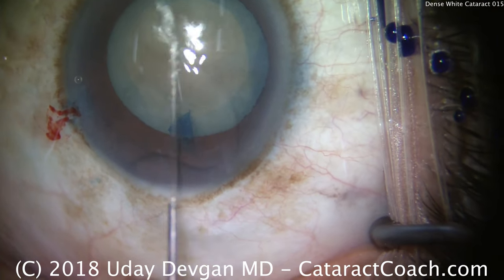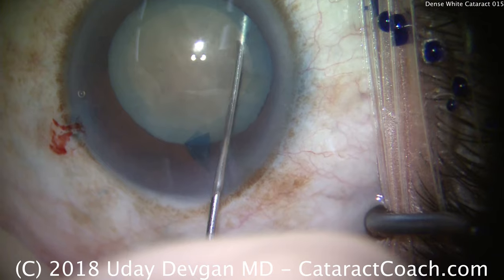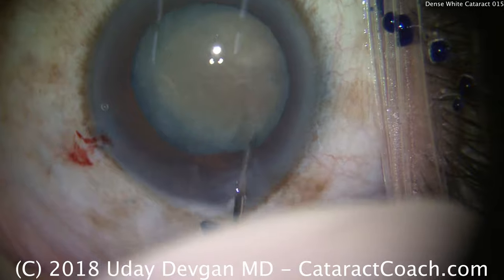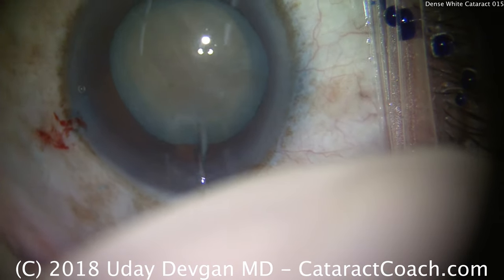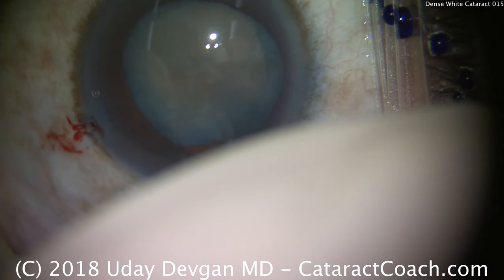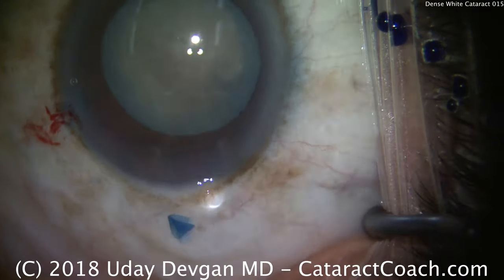Be careful in hydrodissection because you can't directly see the fluid wave. So I do a very tiny amount, a little bit at a time. And as soon as I can rotate the nucleus like that, I'm pretty much done. So we don't want to do a lot of hydrodissection because you can't directly visualize it.